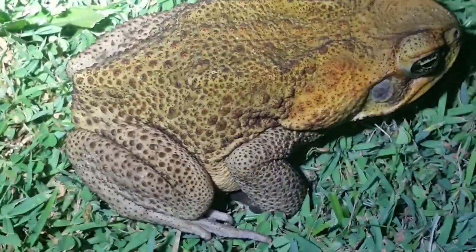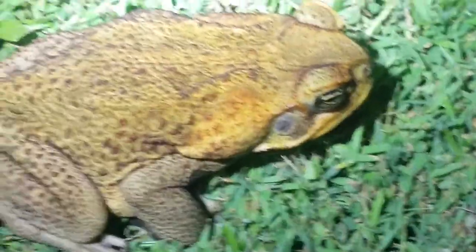Hello tubers, Mezcal here. This is a cane toad. Don't touch it, Moo. No, don't touch it. Just look.